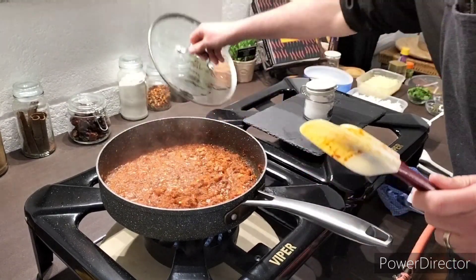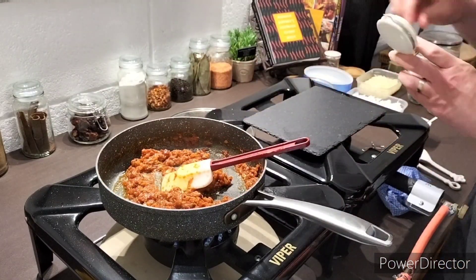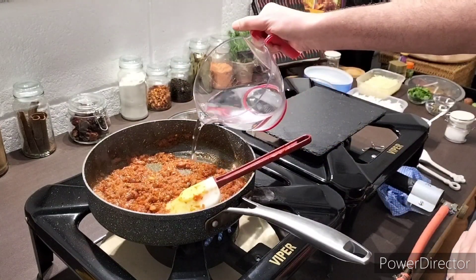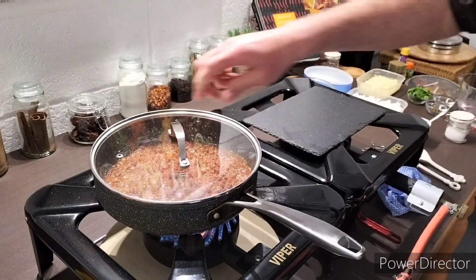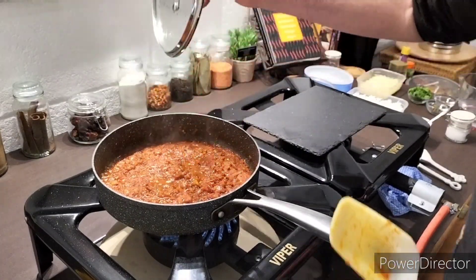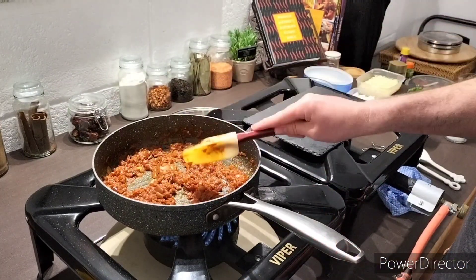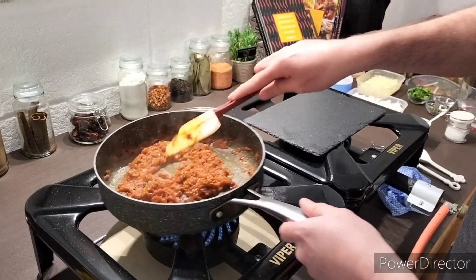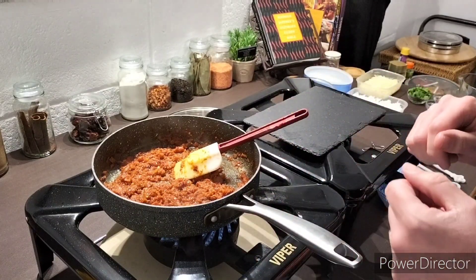The masala is looking nice. I'm going to add in a touch of salt — just a pinch. Replace the lid and leave for another few minutes. The masala looks good now. At this point I'm going to add in the rice, the diced peppers, and the paneer. I may need to add a splash of water to ensure we get the right consistency. We're not looking for a gravy, we're looking for something quite firm so it can stuff the peppers.